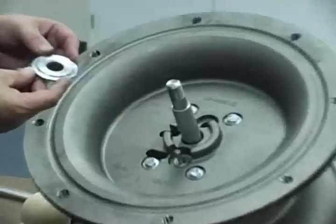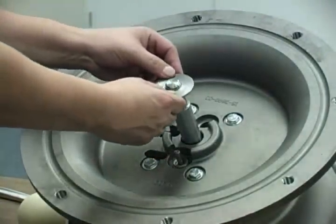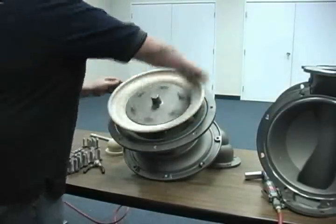Install the second shouldered washer as noted earlier. Then install the opposite side diaphragm and tighten the outer piston to the specified torque.